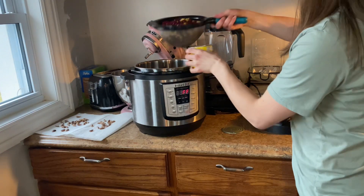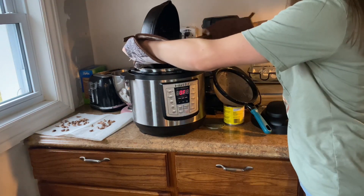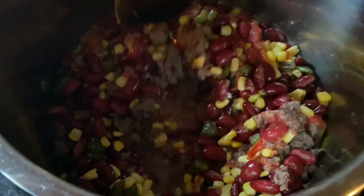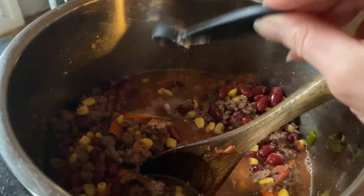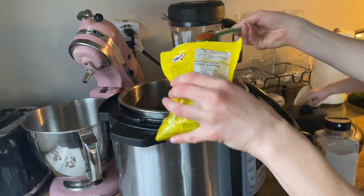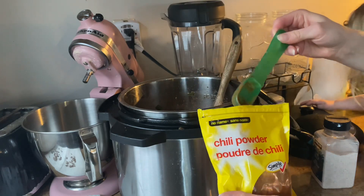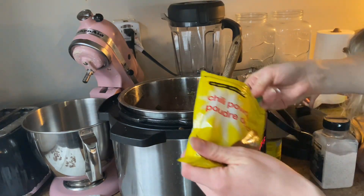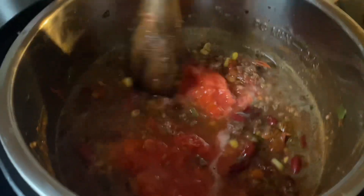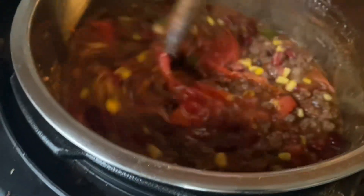I'm adding two cans of strained kidney beans, one can of corn, and the sauteed peppers. Then to season it, I added a teaspoon of salt and about four tablespoons of chili powder, which gives it that really good chili flavor. I'm using store-bought chili powder for now but want to learn to make my own. I also had a couple more tomatoes that I warmed up and added in, then put the slow cooker on for four hours.